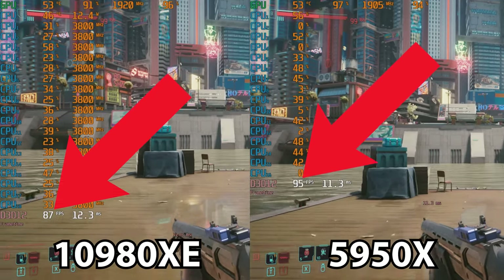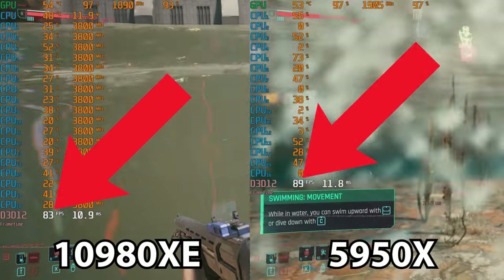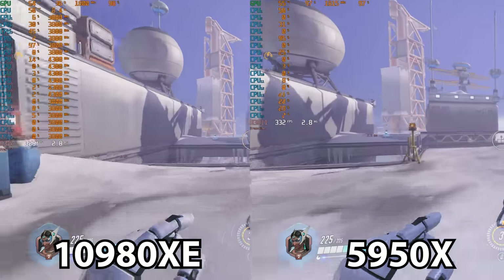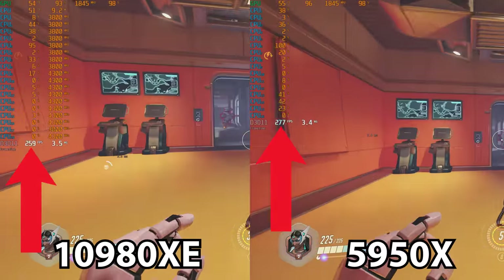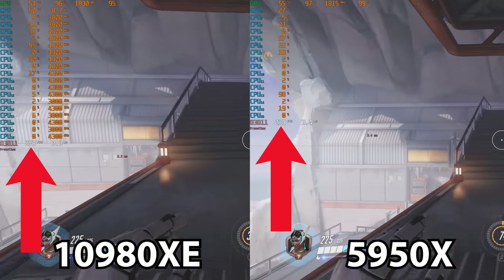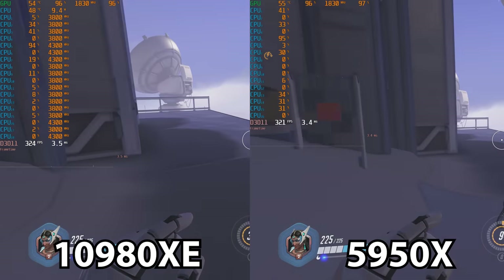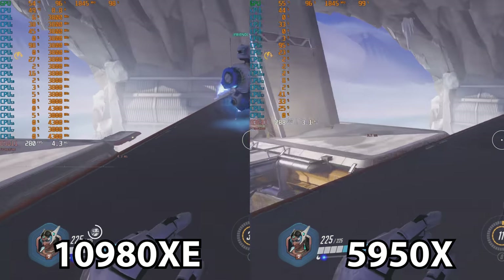I specifically chose this path to walk because it includes some ray tracing and interaction with pedestrians, and then I jumped in the water. All of my testing was done with an RTX 3090. Overwatch was a great way to balance out the extremely difficult Cyberpunk 2077. Frame rates here are in the high 200s to low to mid 300s, and as such you're not going to get quite the disparity between the two CPUs, since you'd never notice the difference between 310 and 330 frames per second. Still, the 10980XE did lag behind the 5950X just by a little bit.